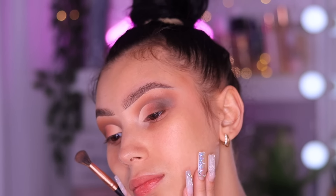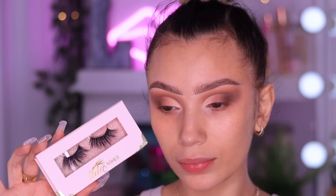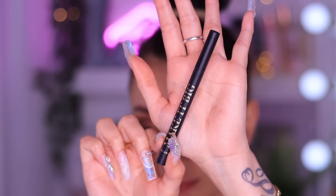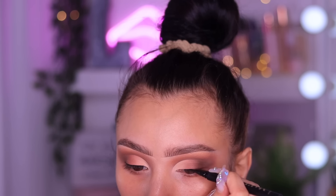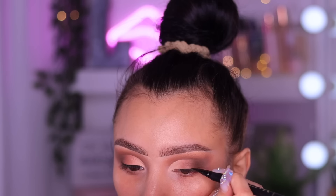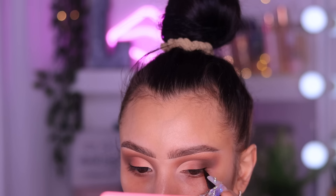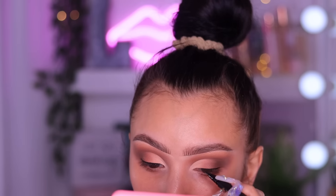That is everything for the eyeshadow. I hope I broke it down pretty easy for you guys to follow, because I love soft glam looks. Now I'm moving on to lashes - I'm going to use the Tata lashes in the style Mercedes. These are actually the lashes I wore in my last Sephora haul video that you guys were asking about. I'm also going to quickly tightline my eyes with the Morphe Make It Big eyeliner - this is my holy grail eyeliner at the moment because it is so matte black.